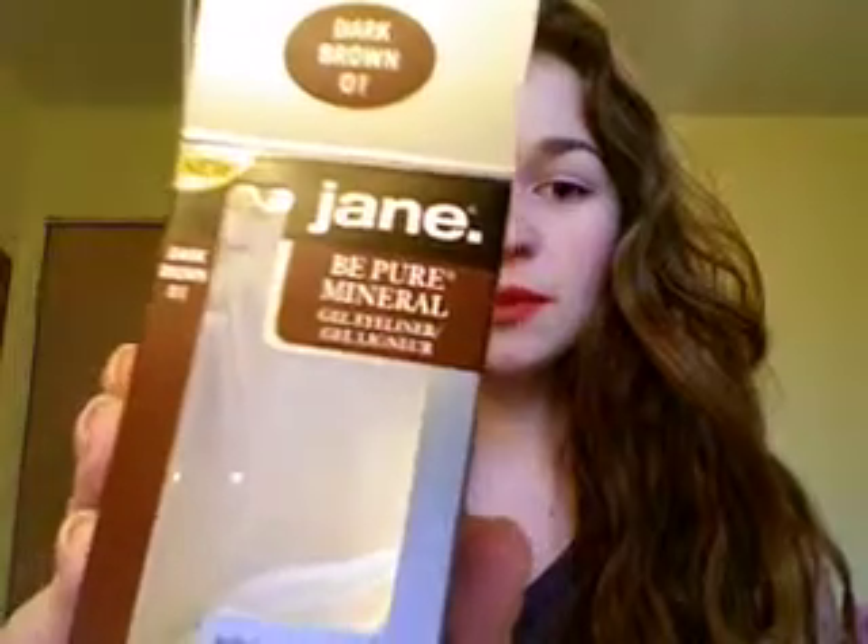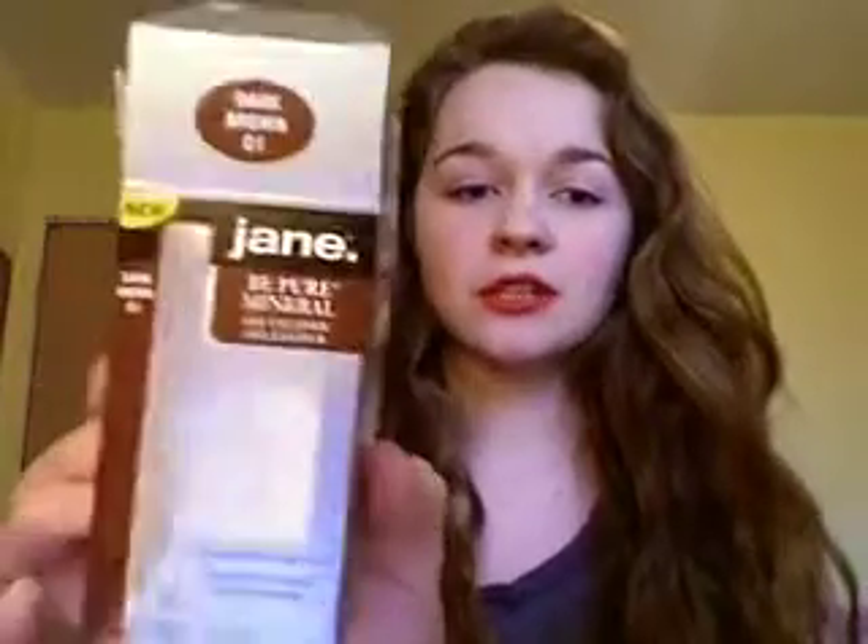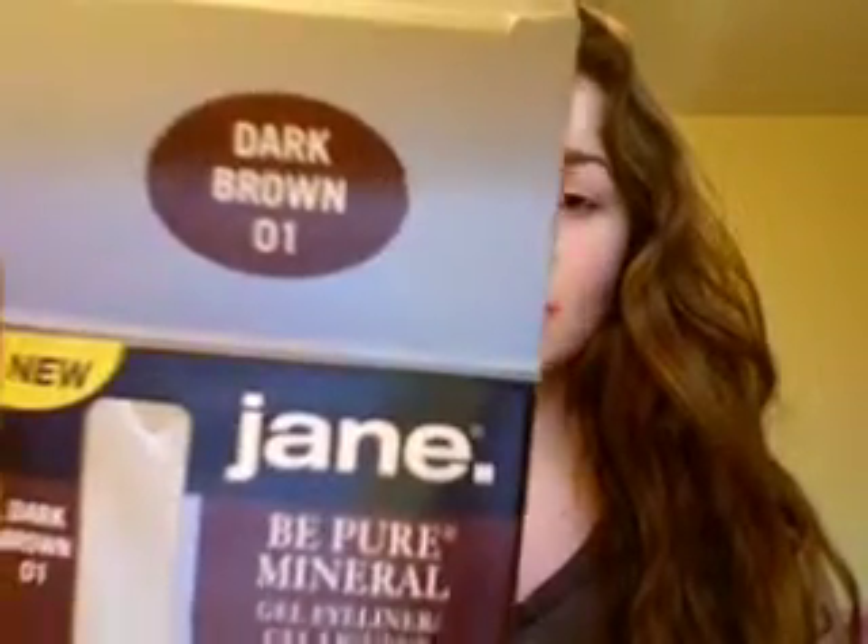Hi guys, this is my video for my Jane Be Pure Mineral Eye Gel in the color dark brown. This is what the packaging looks like — nothing too fancy, simple, and easy to see that it is indeed in the color dark brown.